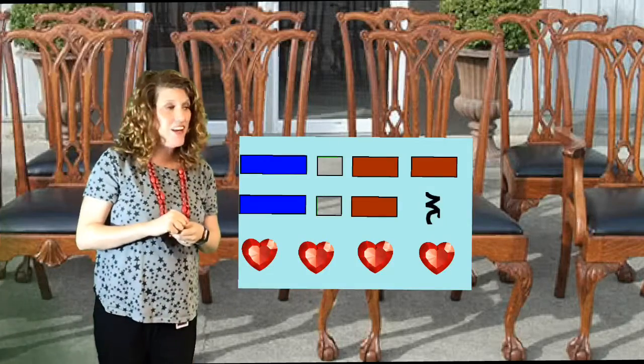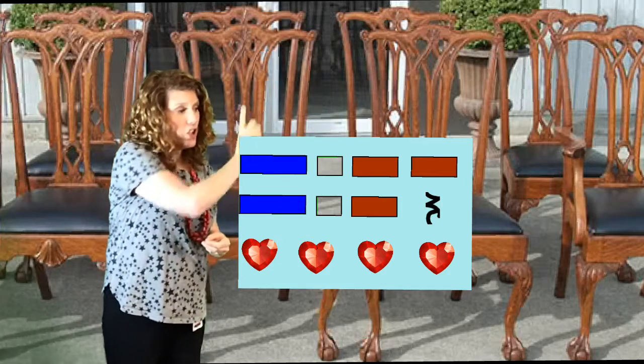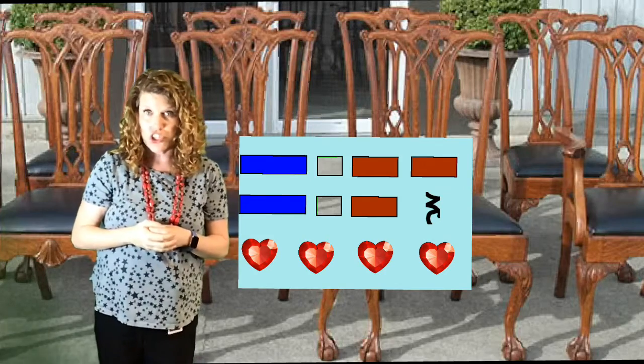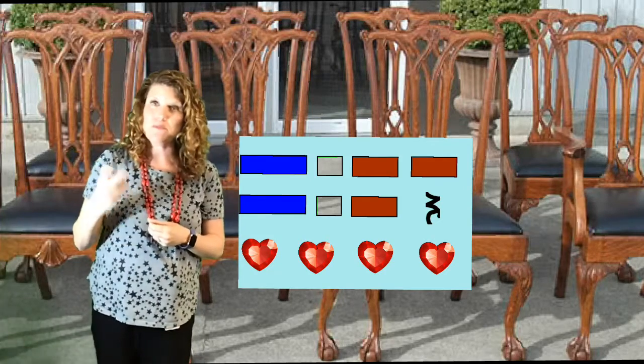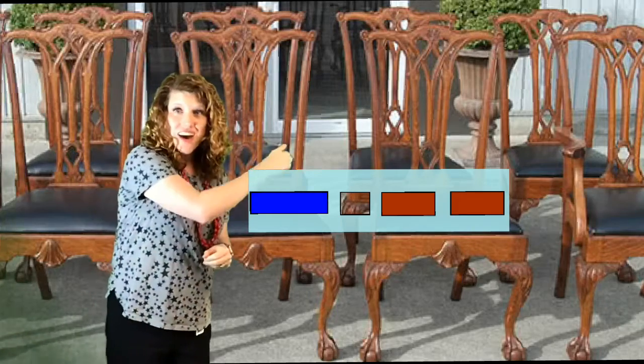Point to the lines and here we go. Chairs to mend. Old chairs to mend. Let's sing one phrase of Old Chairs to Mend instead of the two. Here we go. Chairs to mend old. Do it again. Here we go. Chairs to mend old.